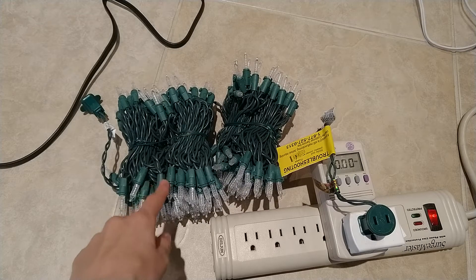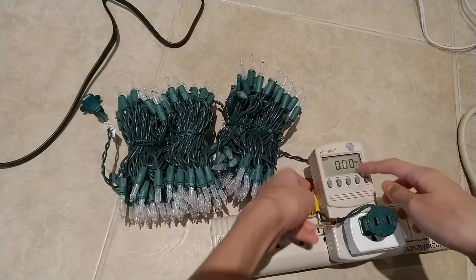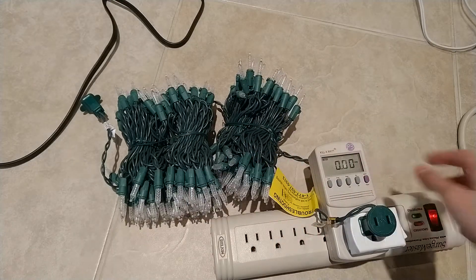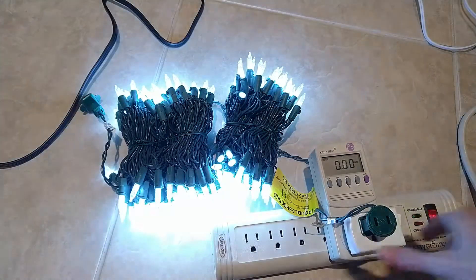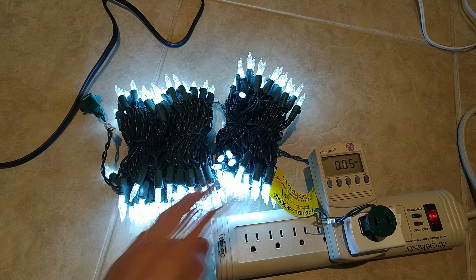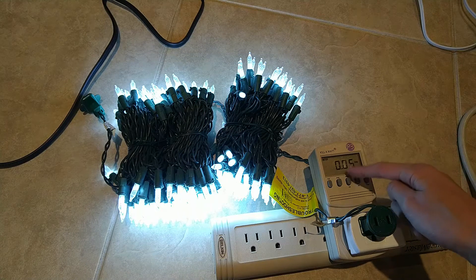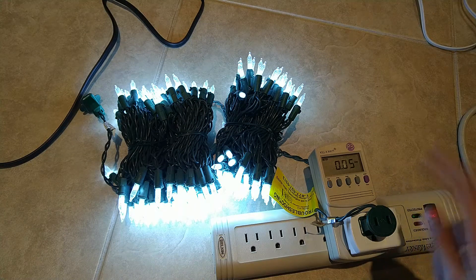Let's first see how these Christmas lights run on just normal mains from this power supply. This meter is measuring the current flowing through the lights. Although the lights don't appear flickery in the camera, they are flickery in real life, and they're only using 0.05 amps from regular mains.